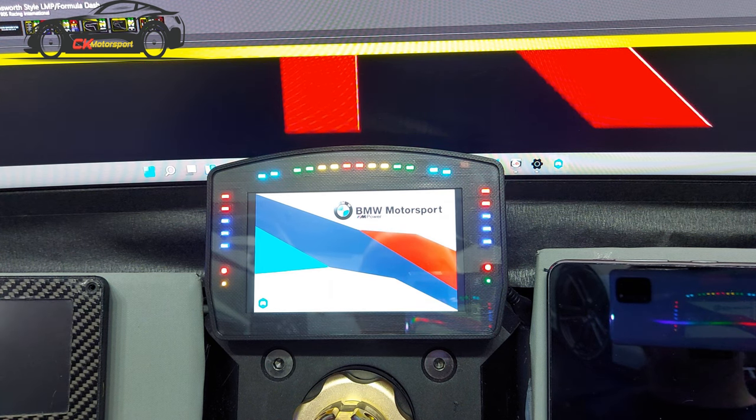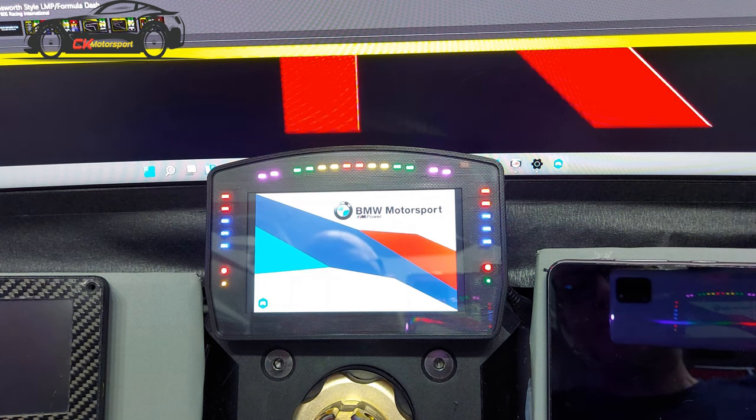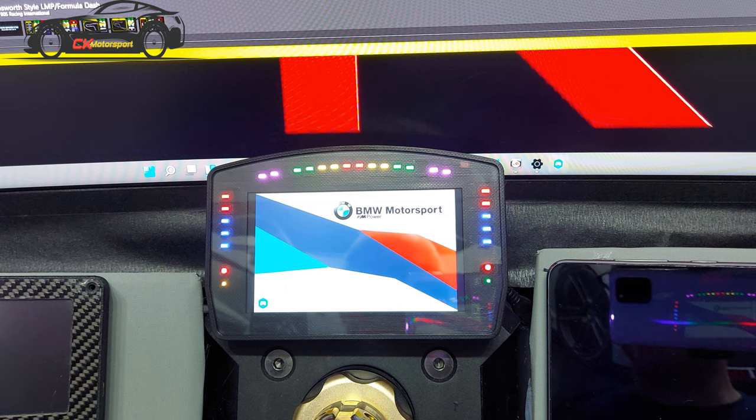They also sell a couple of other really cool products. They sell a timer — I'll put an image of it on screen — and they also sell dual flags that go either side, which are fantastic. If you've ever used electronic flags, they're superb, and I'm probably interested in getting them at some point and doing a review of those as well.